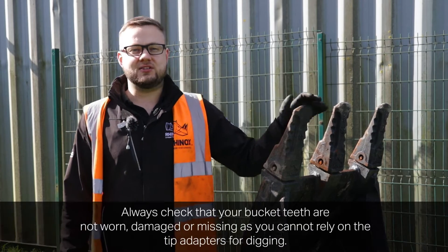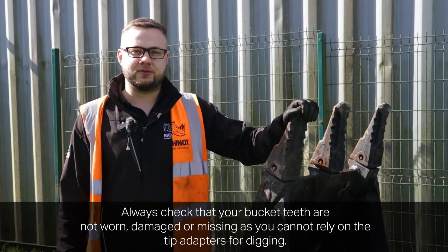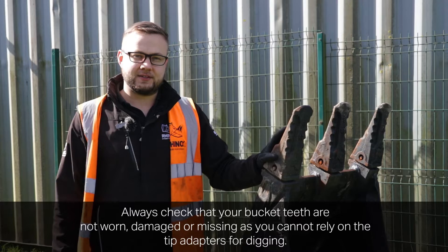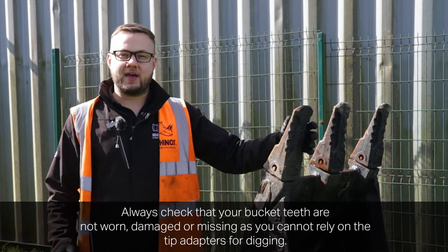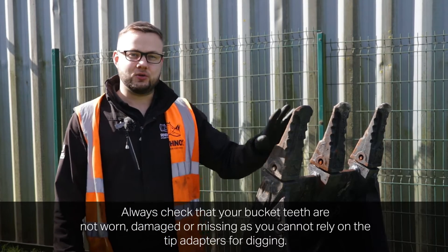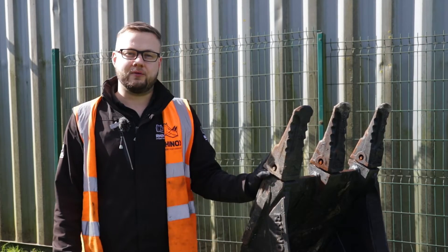So please, on a regular basis, check that the teeth themselves are not worn, not cracked, or not missing altogether, which we do often see. If they are missing, please do replace these and do not rely on the tip adapters themselves for digging.